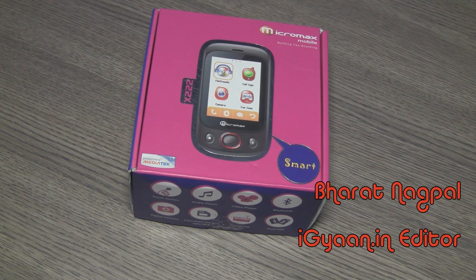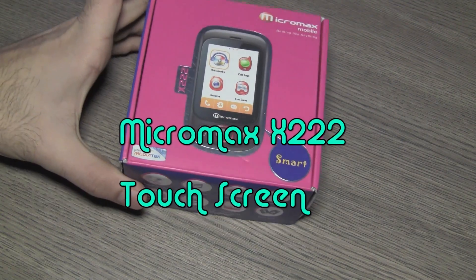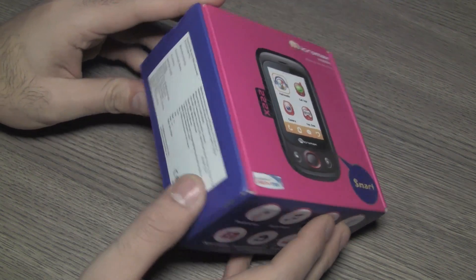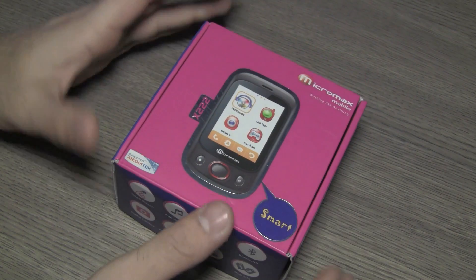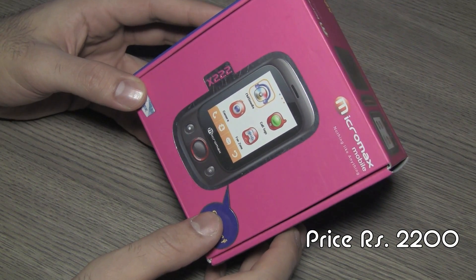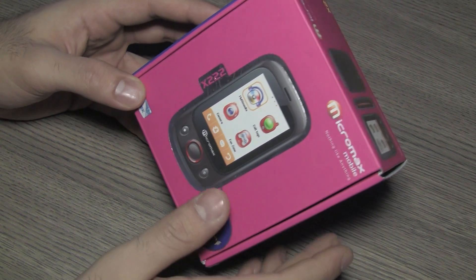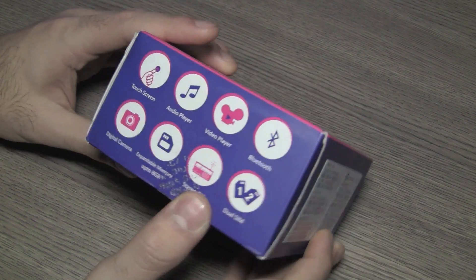Today we're going to be looking at the new X322 from Micromax. This device was launched in India some time back, and at an MRP of about 2,500 rupees you can actually get it for much cheaper, around 2,000 rupees. This is one of the cheapest touchscreen phones you can get in the market, and it's been done by Micromax. It's supposedly a tiny little device with a lot of features.